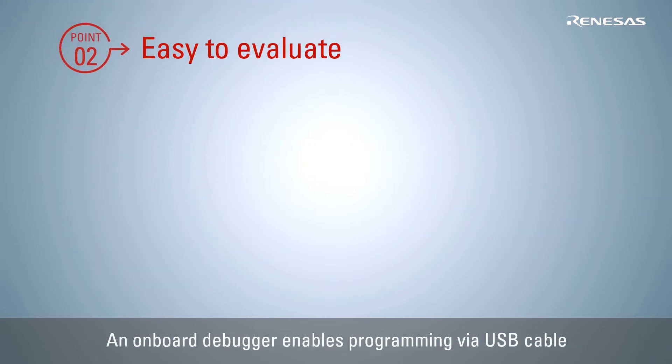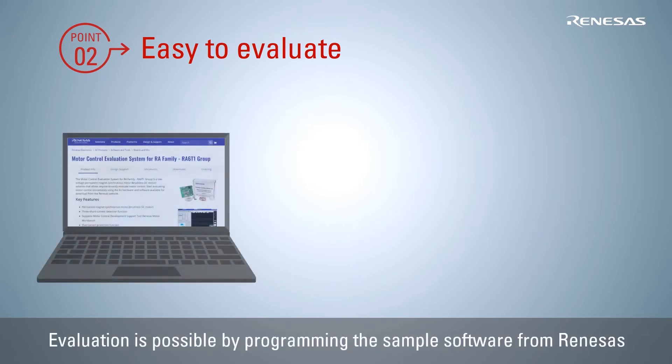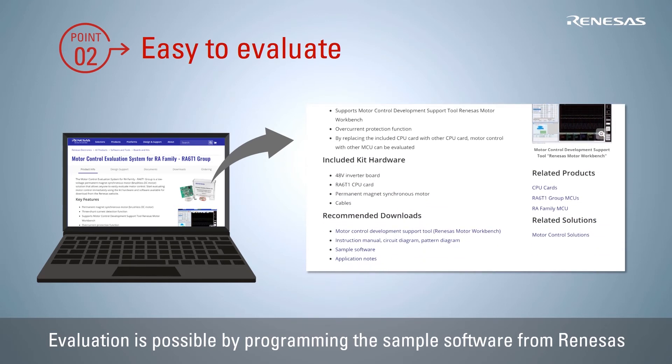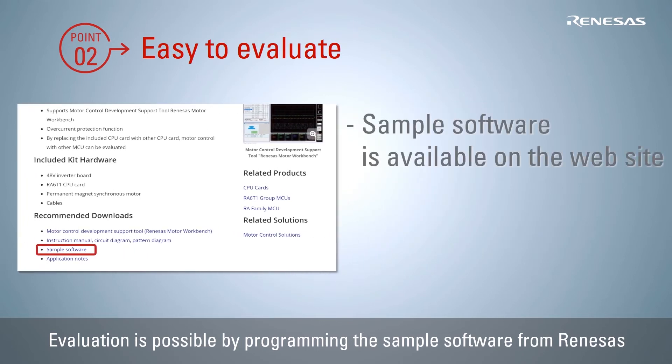This evaluation system has an onboard debugger, which can program the software by connecting the kit with a PC via a USB cable. Therefore, not only the pre-programmed software, but also various types of motor control software can also be evaluated. The sensorless vector control sample software for a permanent magnetic synchronous motor is available on the Renesas website. You can evaluate this sample software by downloading the code and programming it to the RA6T1 MCU on the CPU card.